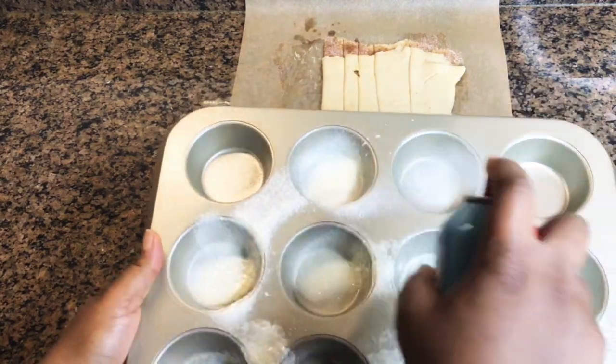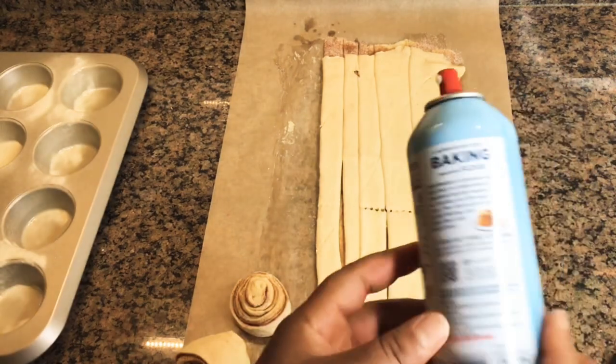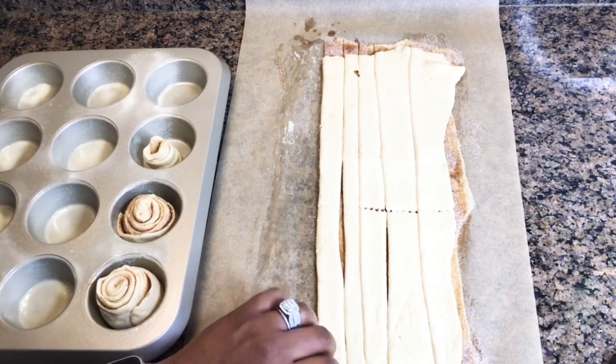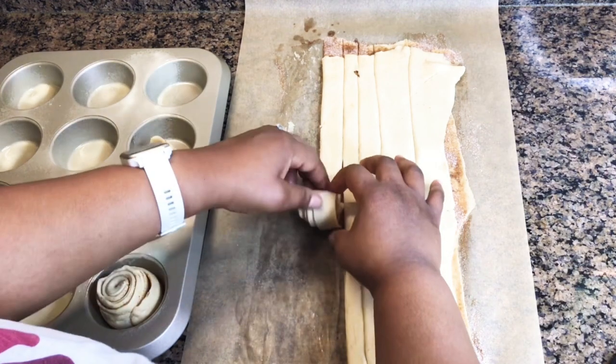Now we're going to oil our muffin tin cups. I didn't even need to use all of them but I sprayed every single one. If you don't have the flour spray like I have, use regular spray oil, or just grease it with butter — you know how to do that.